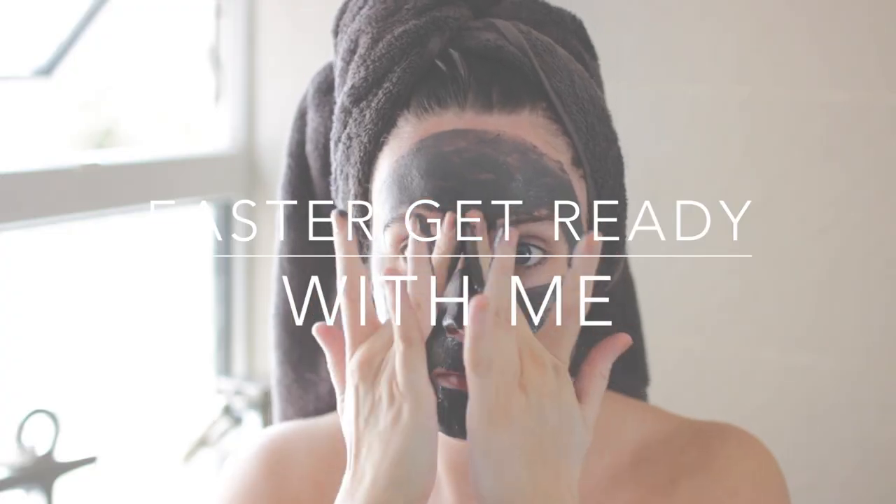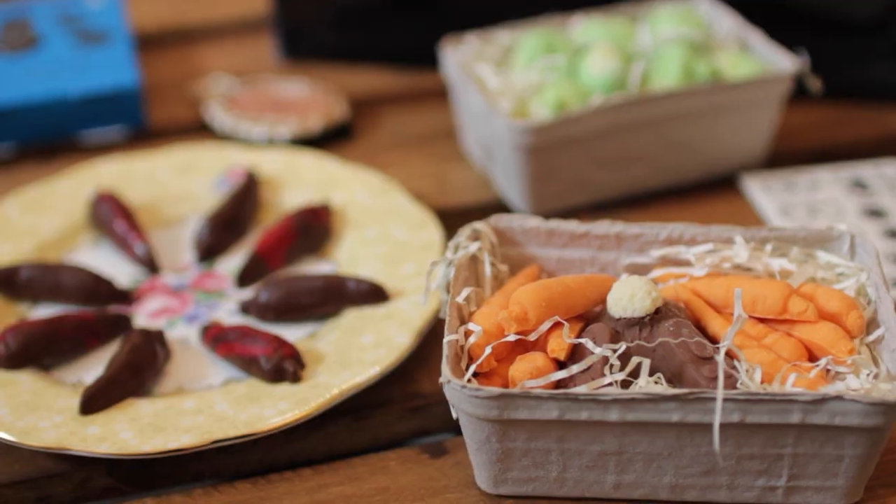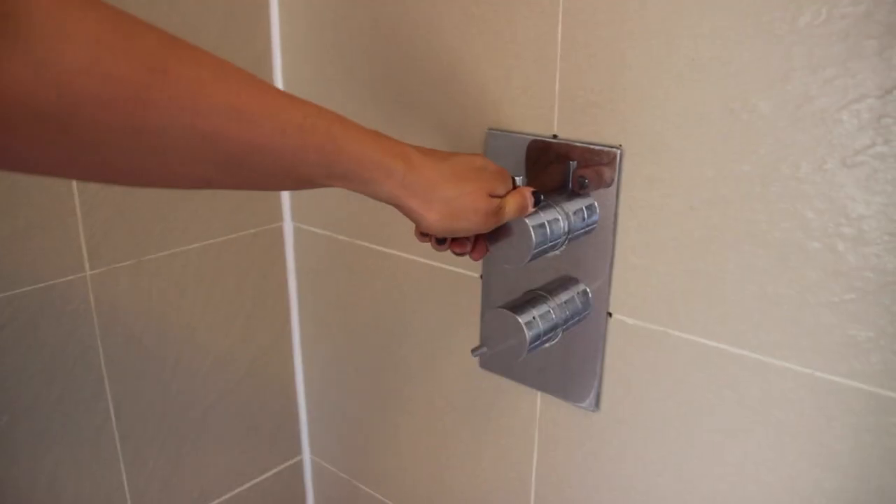Hey everybody, welcome to today's video. Today it's going to be an Easter get ready with me — basically everything that I do to get ready for an Easter Sunday with my family.